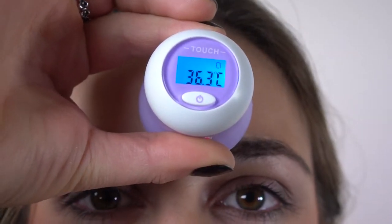Place the thermometer's probe on the forehead. After approximately one second, the thermometer will beep and the temperature will be displayed on a blue backlight.